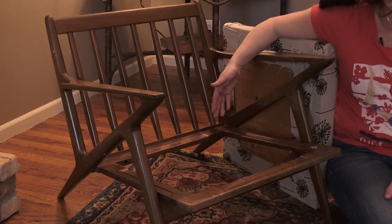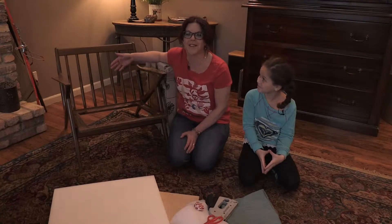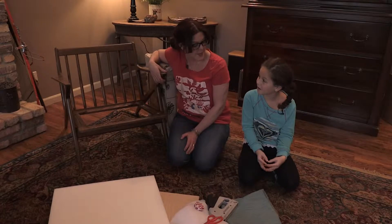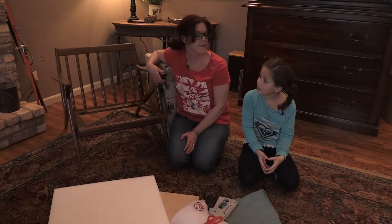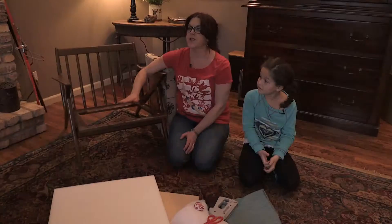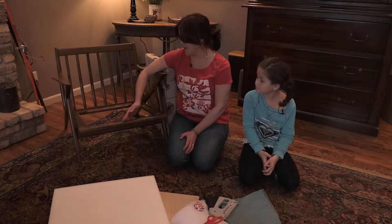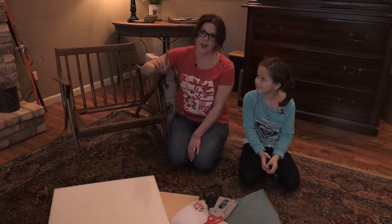I'm with Ella today, and we are going to talk about an easy chair redo. Ella, do you remember when I was over for dinner at your house, and your mom showed me these chairs in your living room that had been this way for a really long time? How long have these chairs been like this? Like, 15 to 20 years or something. It's a really old chair — it belonged to my dad's parents, but I never got to meet them. These are special. They're part of your family. Your mom really wanted to use these chairs, but there was some webbing that they had taken out and she couldn't figure out how to put it back together.